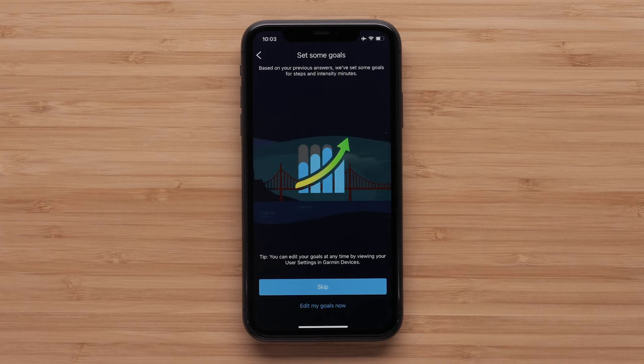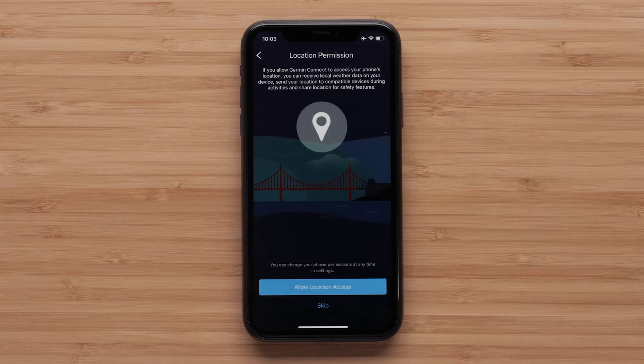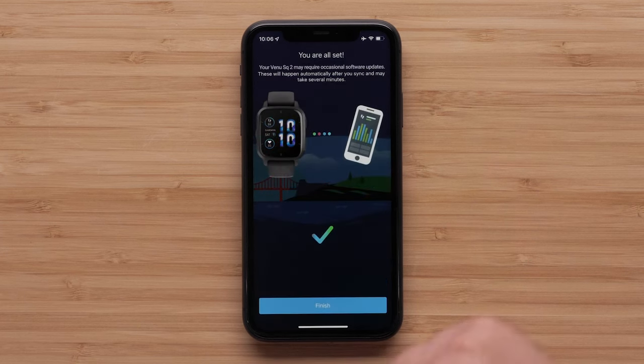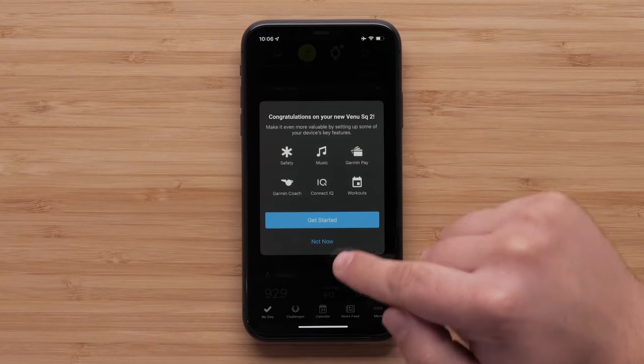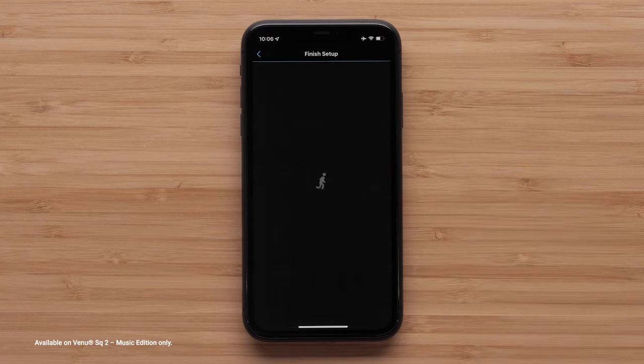Then you can follow the on-screen instructions to complete setup. During this process, you'll be able to set your goals and more. Once you're done with the initial setup, you can tailor your experience by customizing glance and app lists, setting up Garmin Pay or music and more.